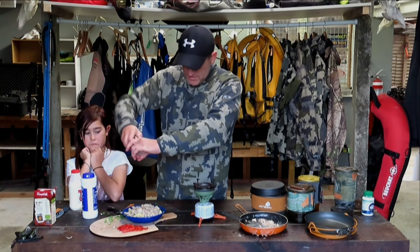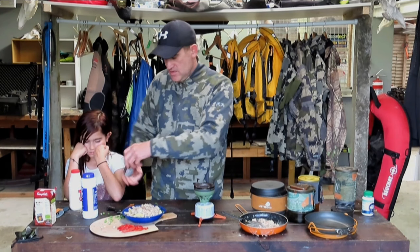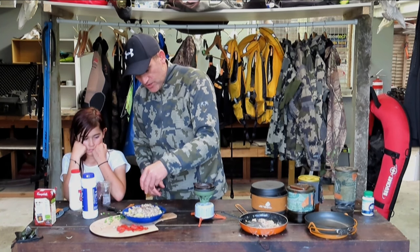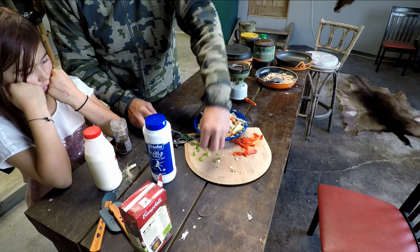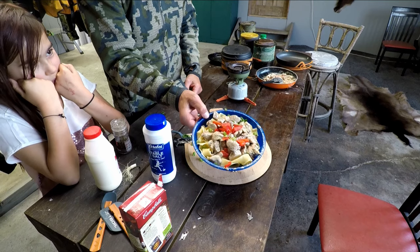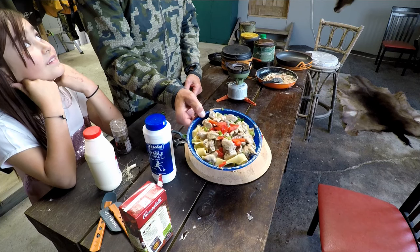Bit of pepper — excuse me, darling. Bit of paprika for color. A little bit of spring onion on the top. Rabbit — aka chicken — pasta.